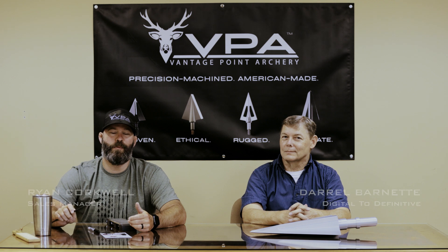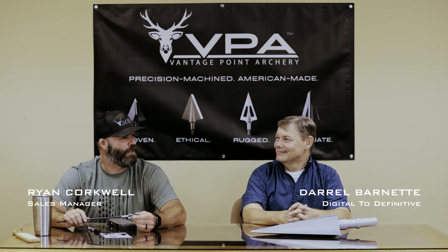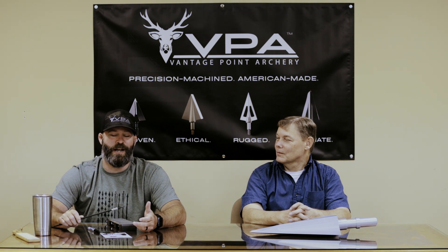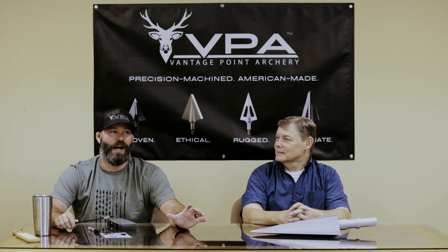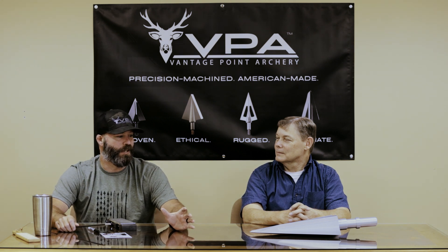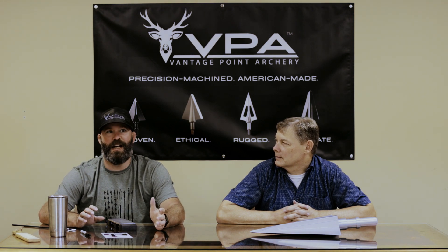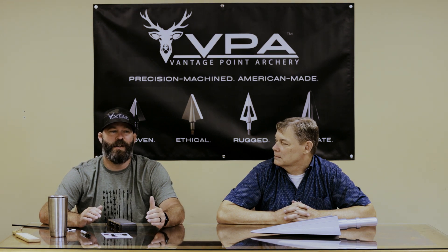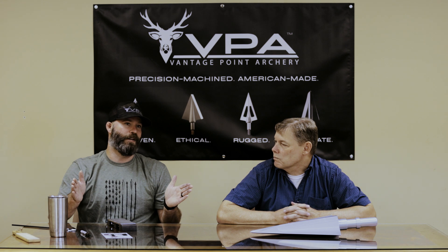Good morning. My name is Ryan Corkwell. I am with Vantage Point Archery and I am here with Daryl Barnett. Daryl, what's your company's name? Digital to Definitive. This morning we're going to go over a lot of the design intent around the new Omega Broadhead — from sharpening to why Daryl had this great idea for a new broadhead that VPA is now making. We want to talk about the design intent and what sets the Omega Broadhead apart from any other broadhead on the market.